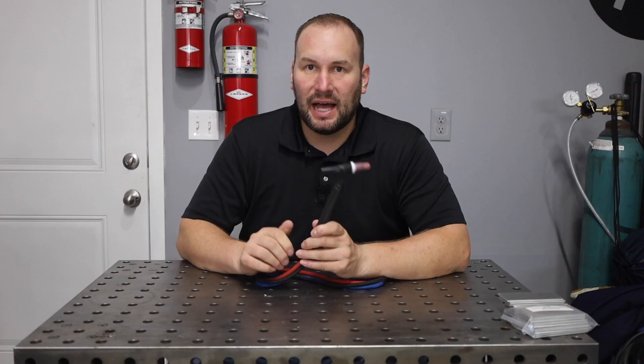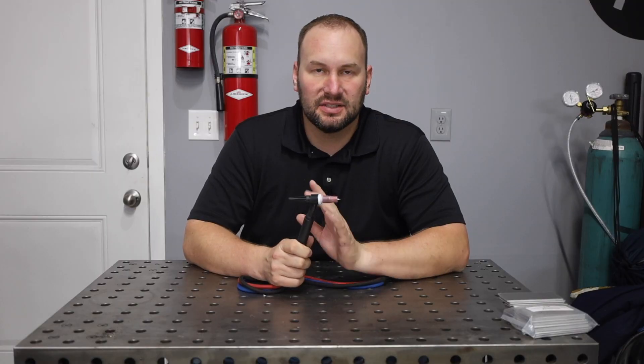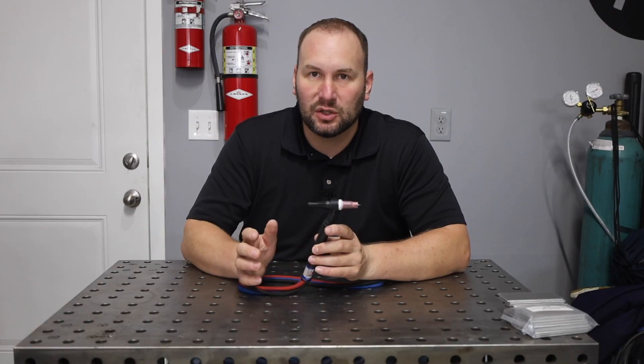Let's start off by talking about the setup. I am using a number five cup on my torch. Whether you use a standard collet body or gas lens doesn't really matter, but don't go too big on your cup size for aluminum. A number five to a number eight works pretty good.